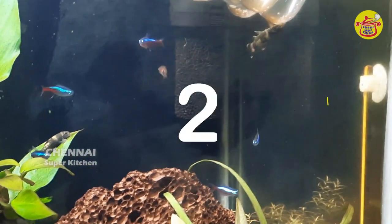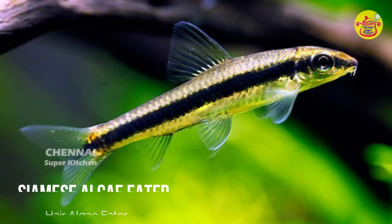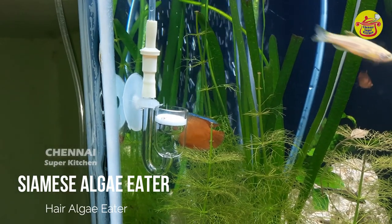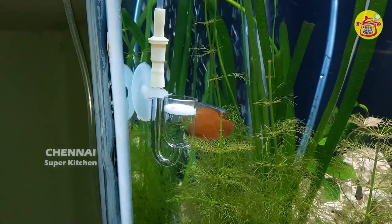Let's look at Siamese. Siamese is one of the best algae eaters for a planted aquarium. I have two Siamese and these are good for me.